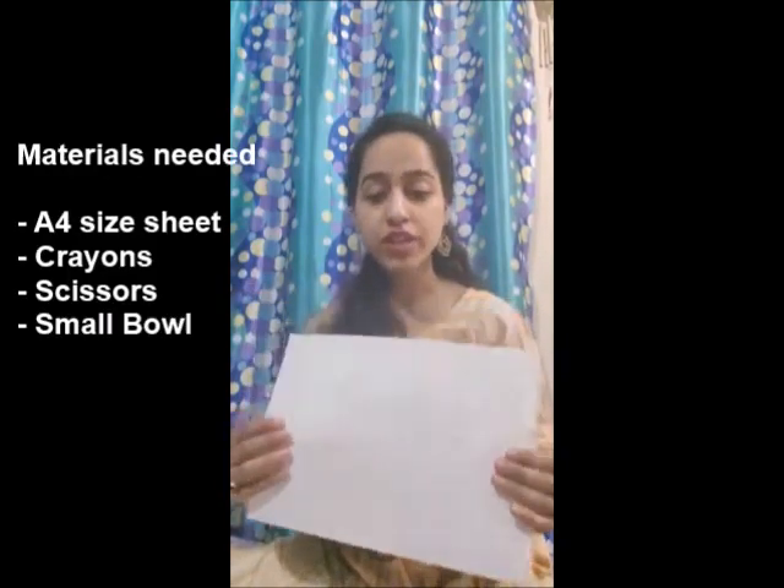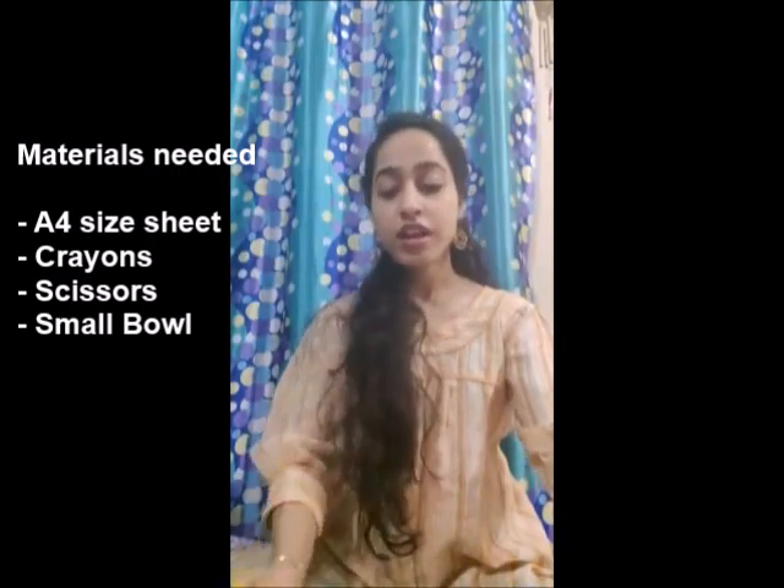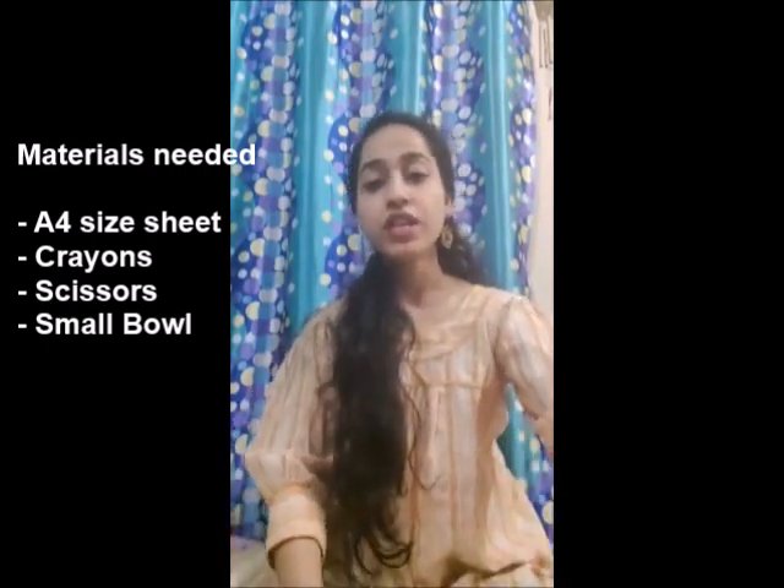For this activity we need a four-size white sheet, one or maybe two sheets, and we need scissors and crayons, and we need a small bowl.